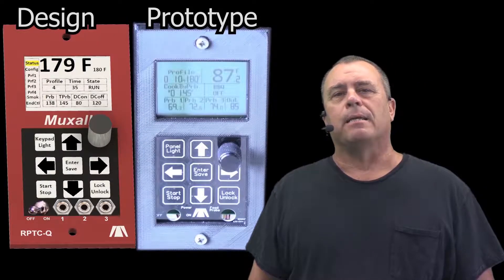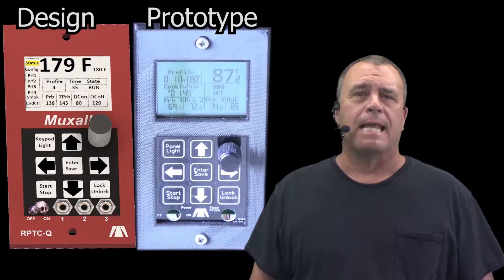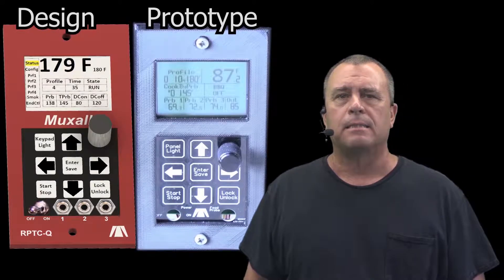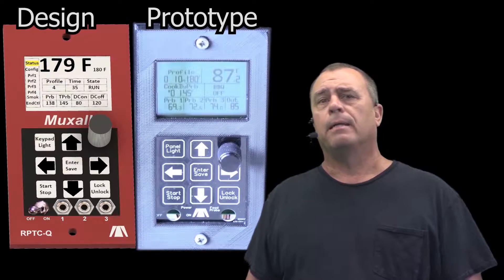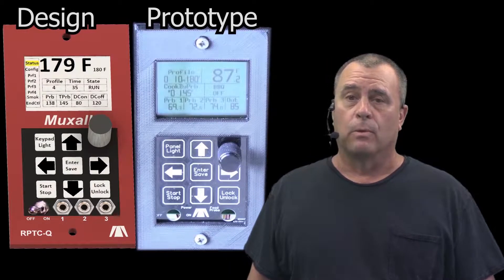Introducing the Muxall Professional Barbecue Controller. It has an anodized aluminum chassis, three food probes, four cooking profiles, smokiness settings, cook by probe, auto off, smoke when done, historical graphing, recipe saving, pellet alarms, manual override, and, of course, Wi-Fi.